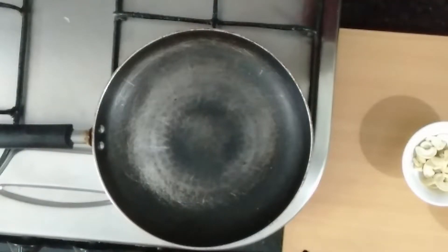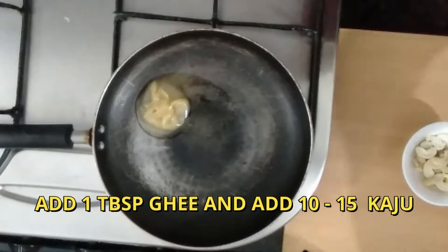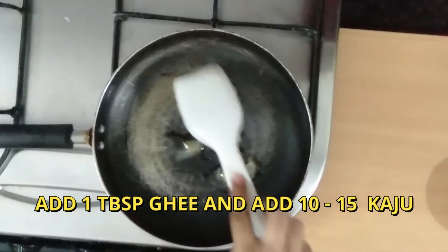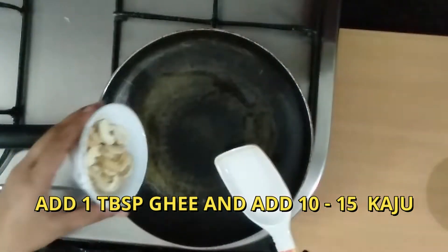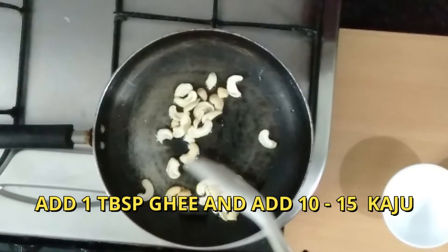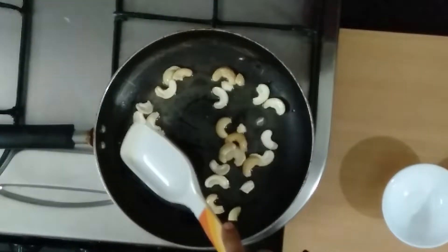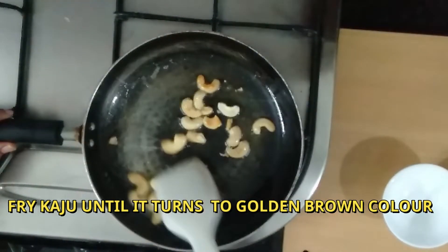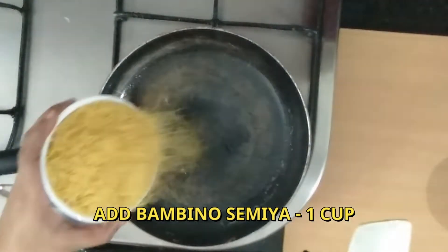Now the process is done. Put it in the pan. Add 1 tbsp of beef, add 10 to 15 carbs. Fry.